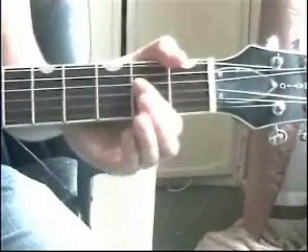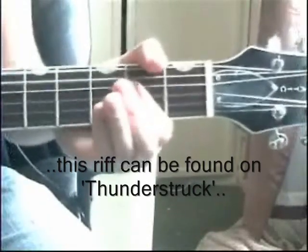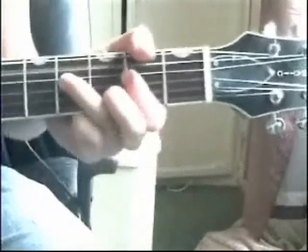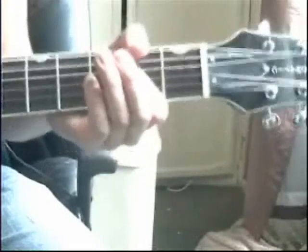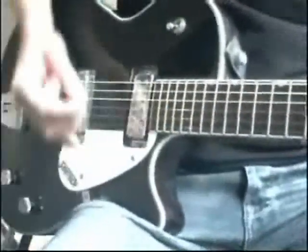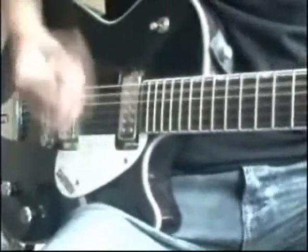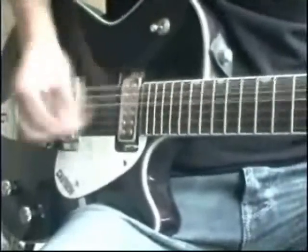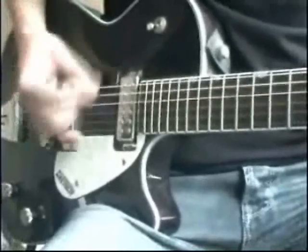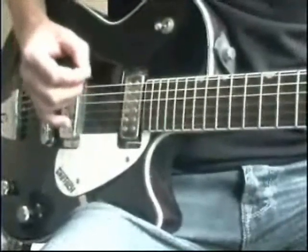Another thing you can do is just press down or not press down — you can mute the strings with this one finger, so only that A string is heard. That's how you can create some really good rhythms. For my picking hand, I'm hitting the same strings all the time — it's just the shortest strum, concentrating on those strings, and occasionally that one as well.